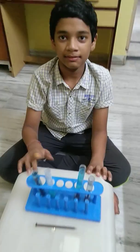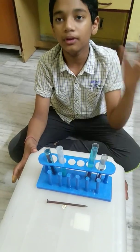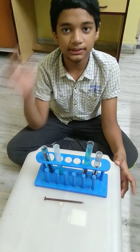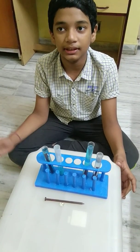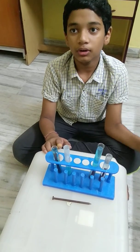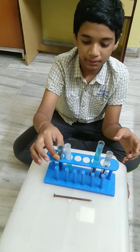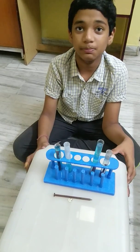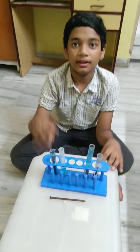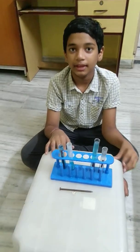Today we have learnt about displacement reactions, where a more reactive metal displaces a less reactive metal. In this case, iron is a more reactive metal than copper, so iron has displaced copper, and in a short time it will form iron sulphate. Thank you.